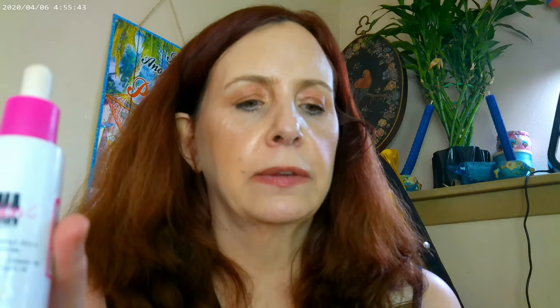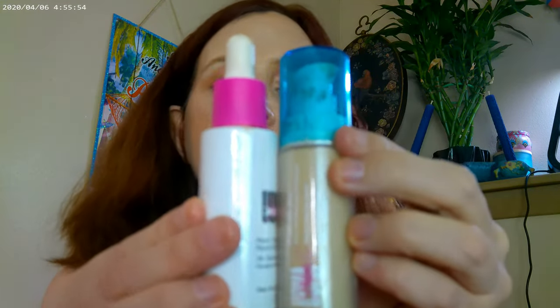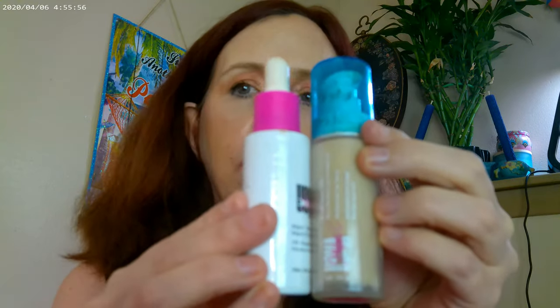For the base of my day look, I used the OMA by Sharon C Natural Glow C10 serum, then mixed it with the OMA foundation in Fair Lady T1. These two are both from OMA, which you can get at Walmart — it's their drugstore line.